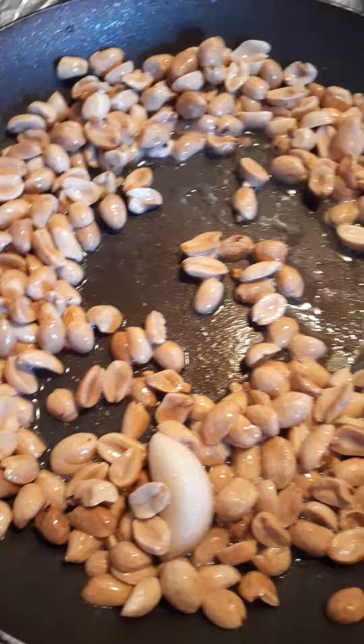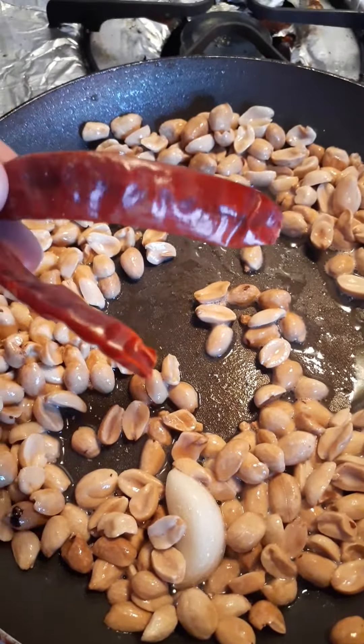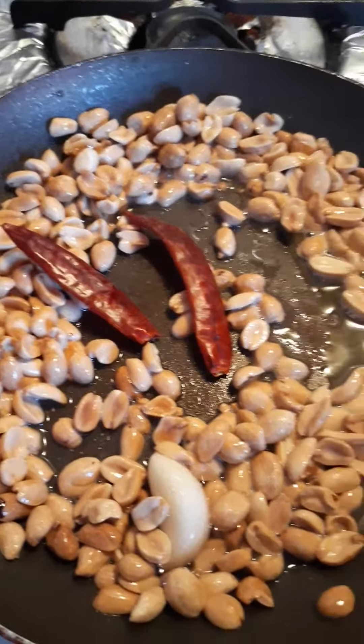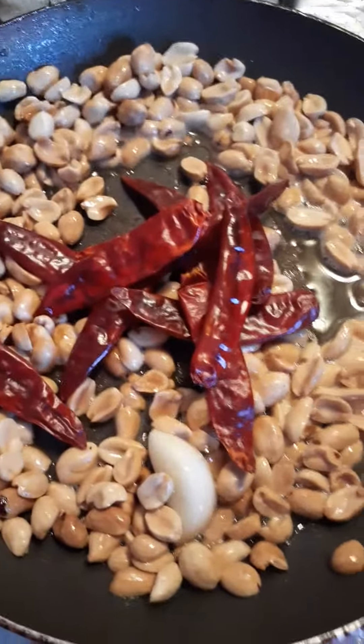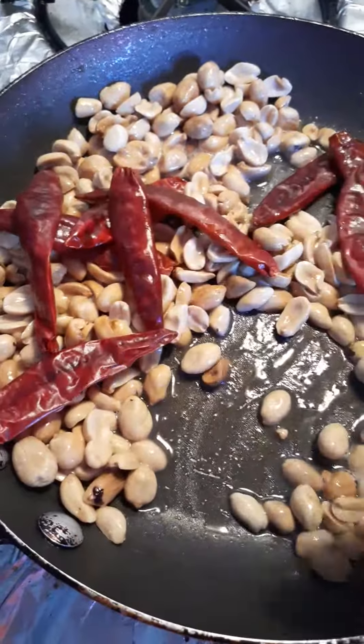After you've been roasting your peanuts for about a minute, you're going to add your chiles de árbol. They're dry and I'm going to add 10. You can add more or less depending on how spicy you want your sauce. Again, you're going to roast for about half a minute because you don't want them to get too burnt — otherwise your sauce will be bitter.